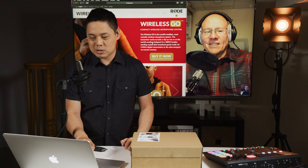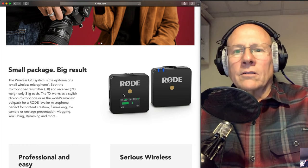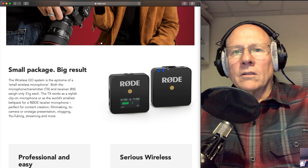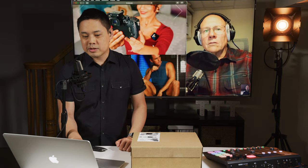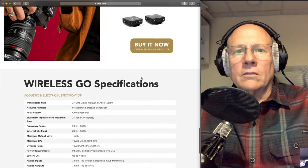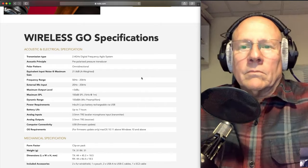Before we get into the actual unboxing, let's just kind of look over their website. The special thing about this is that it's so compact — it is a lot smaller than regular wireless microphone sets. There is also a microphone built into the actual transmitter, so you don't need a separate lavalier microphone to plug in, although you could do that if you wanted to. The battery is actually built into it — a rechargeable lithium-ion battery — and it gives you about seven hours out of the box, but it does have USB-C if you wanted to plug in an additional external battery pack or power it from your camera.